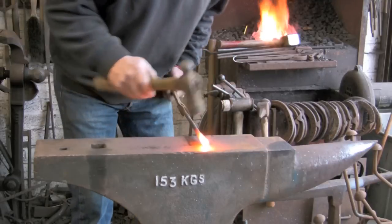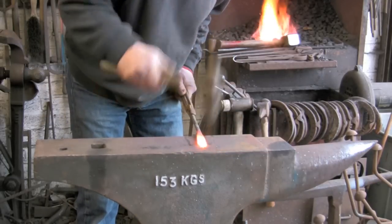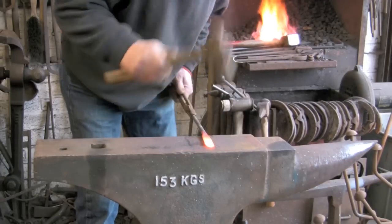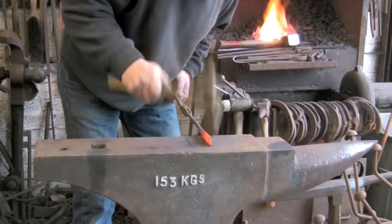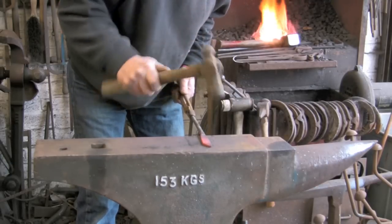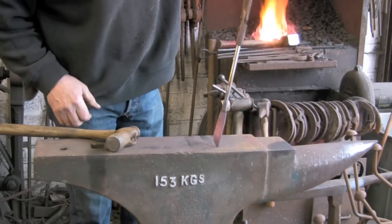Now I am going to start forging the point of the knife. Just keep it level, keep it thin. Just gently round off the end, dragging it down, keeping it thin. Just moving the material around. It does not have to be too accurate to start with.